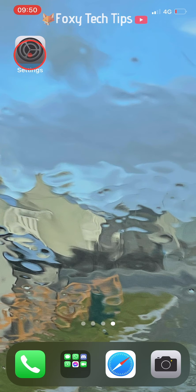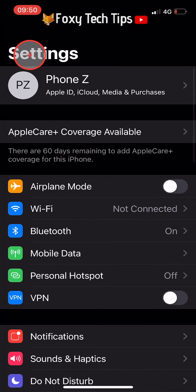To start, open up the settings app. In settings, tap on personal hotspot.